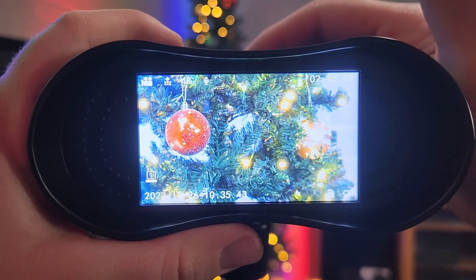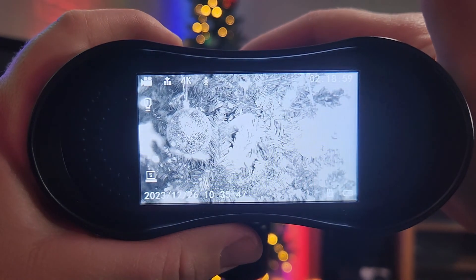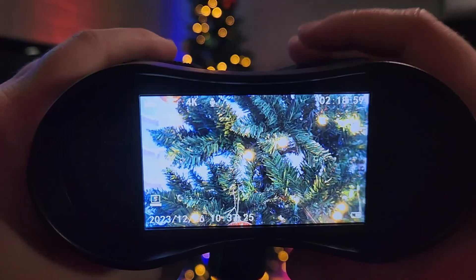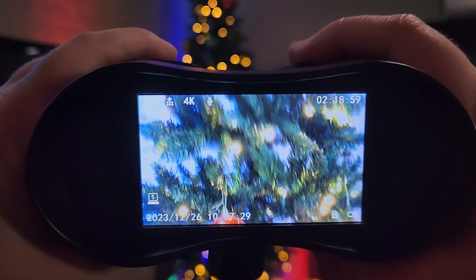The buttons you use to navigate the menu also control the infrared settings. Click up and you'll enter the infrared state — there are five different levels of infrared depending on how dark it is. That covers the basics of these night vision binoculars. Next, let's check out some of the footage.